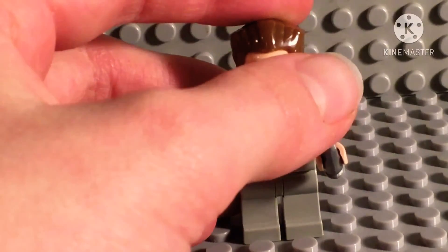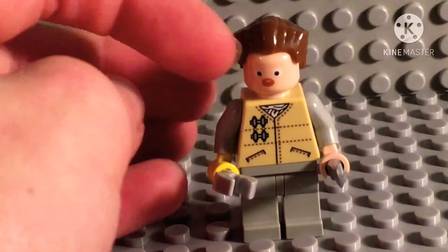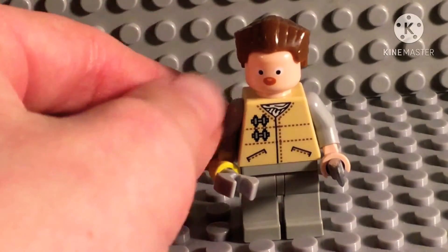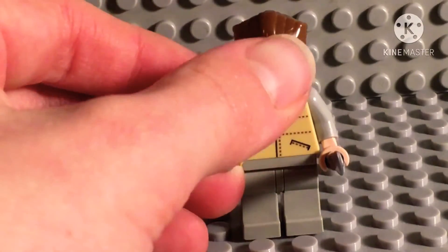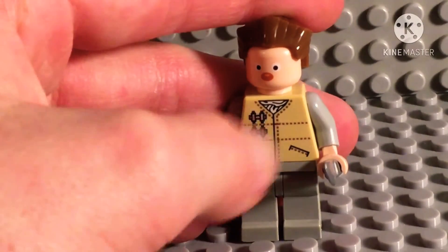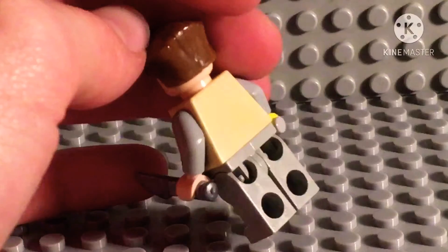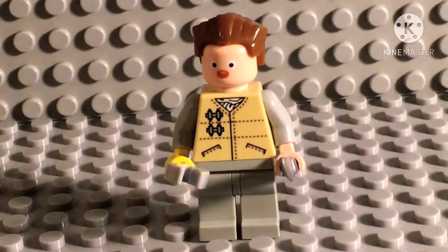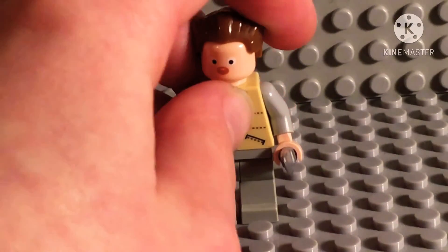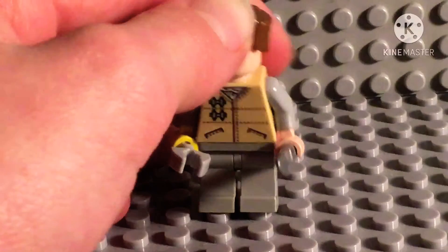Figure three is actually a new figure we've not seen before. This is Charlie — he's James's best friend. I tried to get a crazy face because he's a crazy guy, so I used the Sandy Cheeks face; it was as close as I could get. He has a fork but also a knife as well, which is quite cool. He has a nice torso print like a jacket, with printing on the back too, some nice gray legs, and this hair piece I like to call the 'Peter Bakeman hair' because that's where I first saw it.